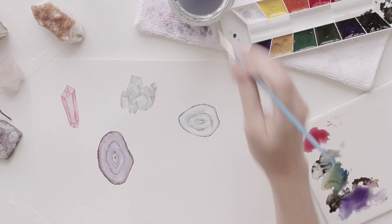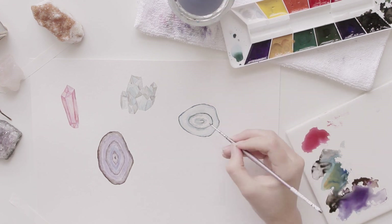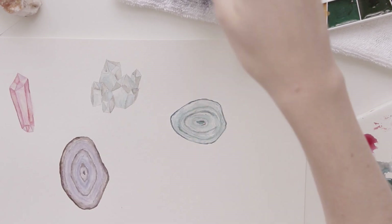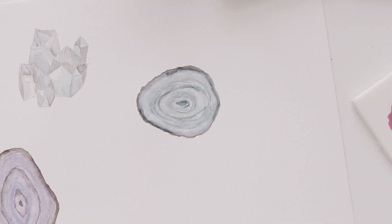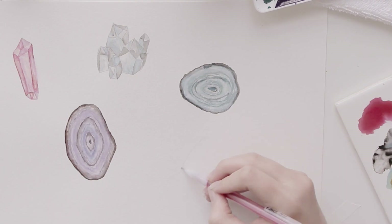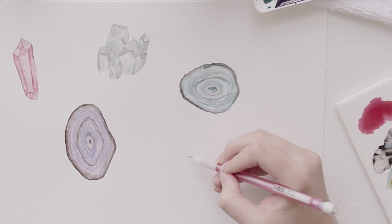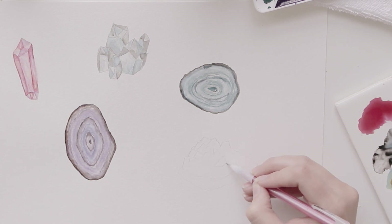If you are new to watercolors, or you just want a little bit of practice, you should try painting these crystals, because they're not that hard to do. I know I was being harsh on myself and saying that these weren't perfect, but there's no need for them to be perfect. Just have fun with it — it was a great way to spend an afternoon, just a few hours painting these crystals, so give it a try if you're interested.